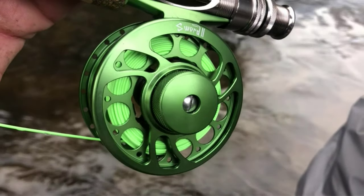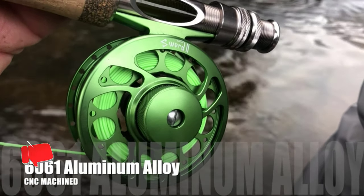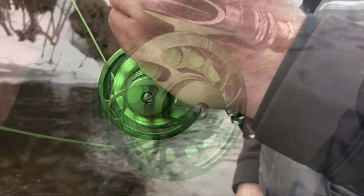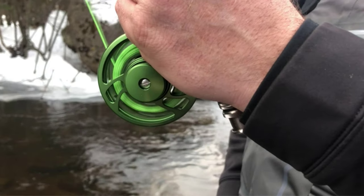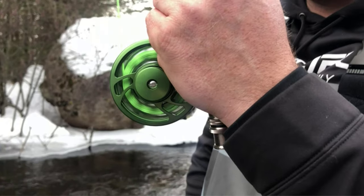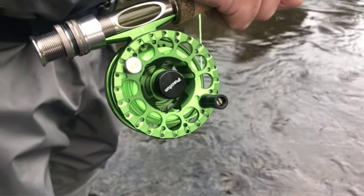While fishing when you use this reel, you will no doubt be astonished by its amazingly smooth drag, which is made with the help of a stainless steel drag system and multi-cork disc. These will provide you a smooth and noise-free catch. It is also corrosion-free and provides good resistance against rainy weather and increased moisture.